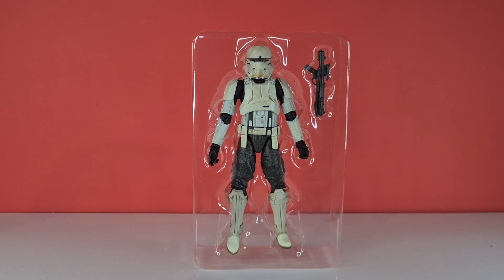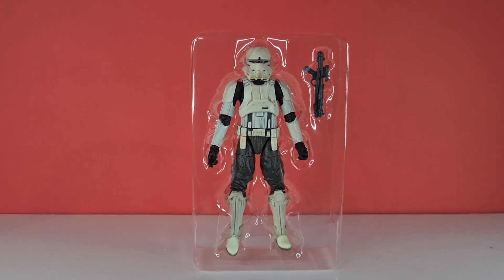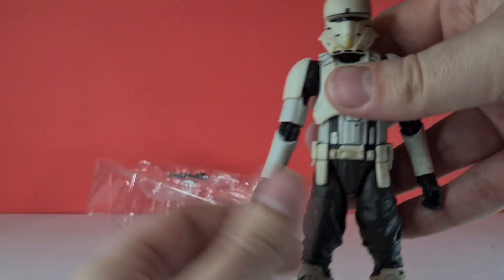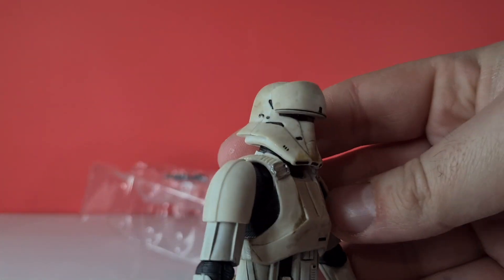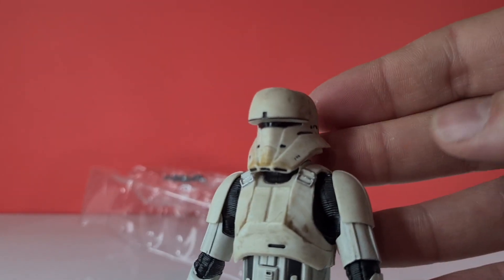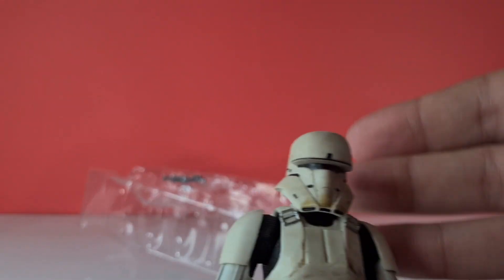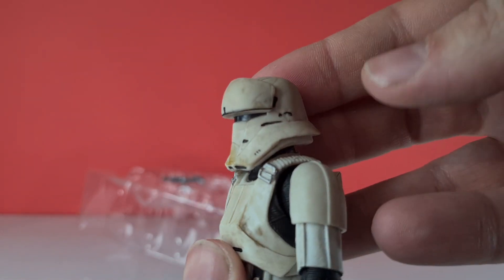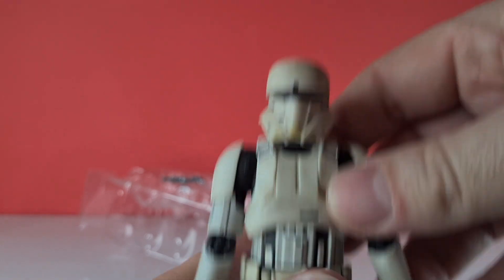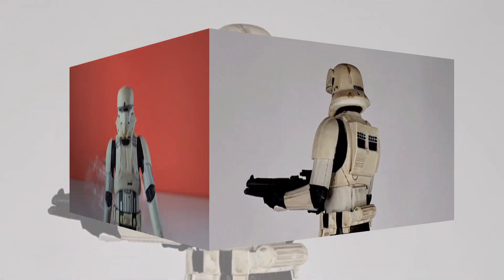Here he is in his blister pack, just with the E-11 blaster. Let's get him out for first impressions. I really like this helmet design — it doesn't really say Star Wars to me. If someone showed it to me first I'd think maybe Battlestar Galactica or something like that. Anyway, let's take his pictures and we'll see you in a moment.